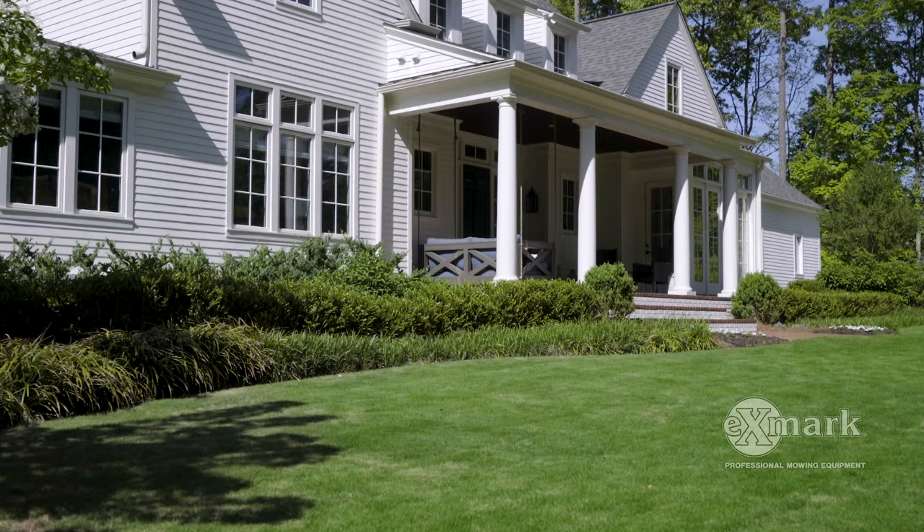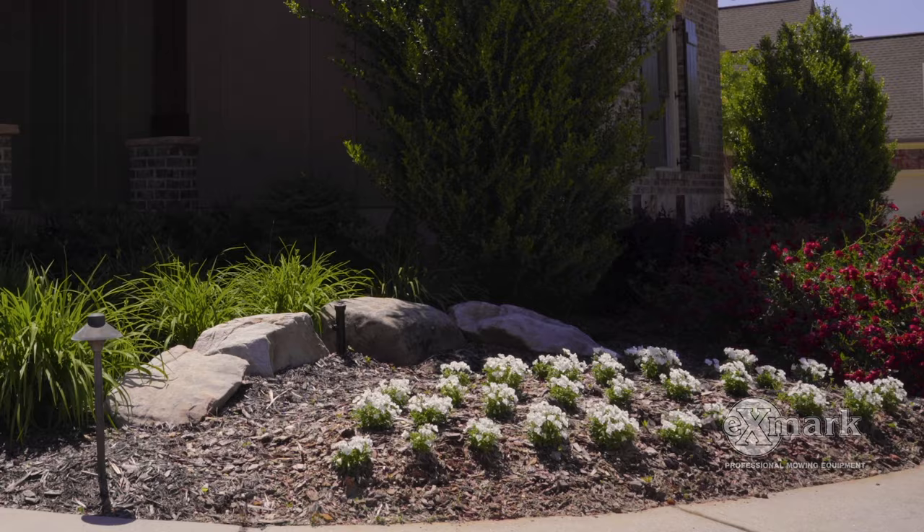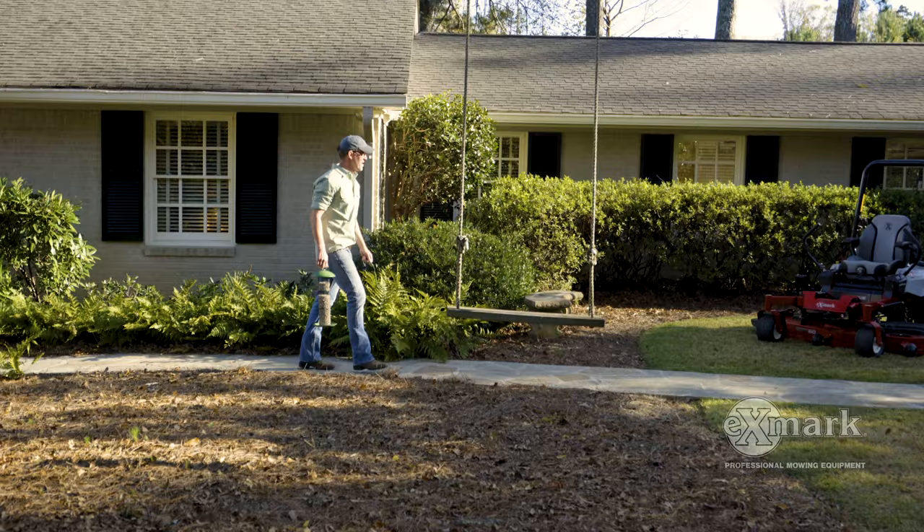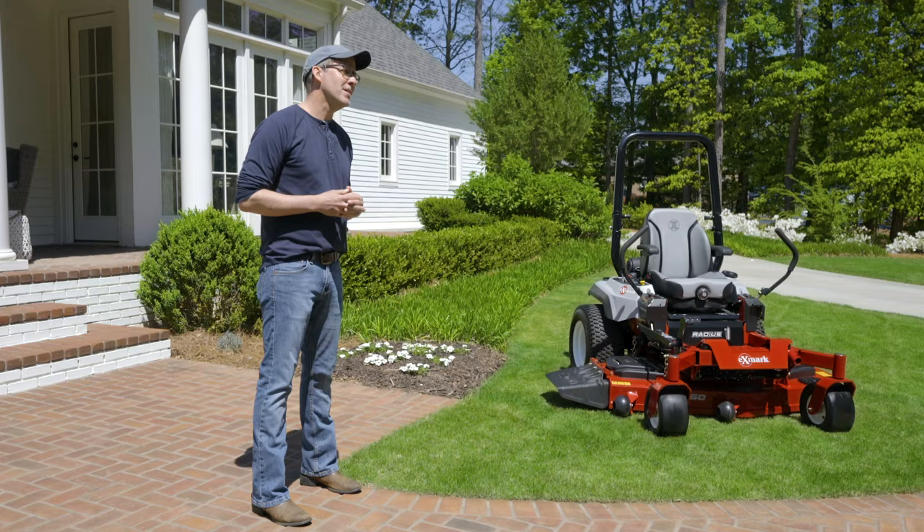Next on Done on a Weekend Projects, increase your home's curb appeal with these plant layering tips. Hey everyone, it's Doug Scott with Redeem Your Ground. And once again, I've joined forces with our friends at Exmark to do another Done on a Weekend Projects video.